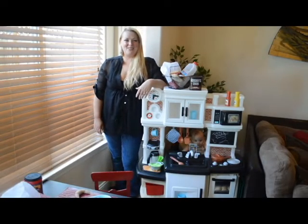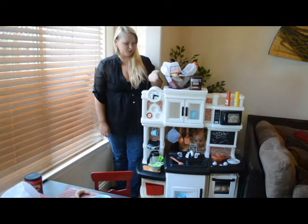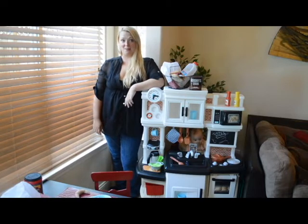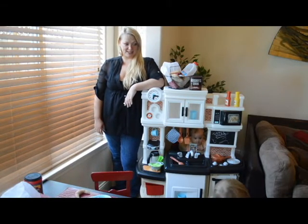Hi there! I'm here today with my two favorite little chefs, and we'd like to thank Step 2 for providing us with a great gourmet kitchen in tan as part of their Step 2 Toy Tester program. We'd like to do a little review of the product today.